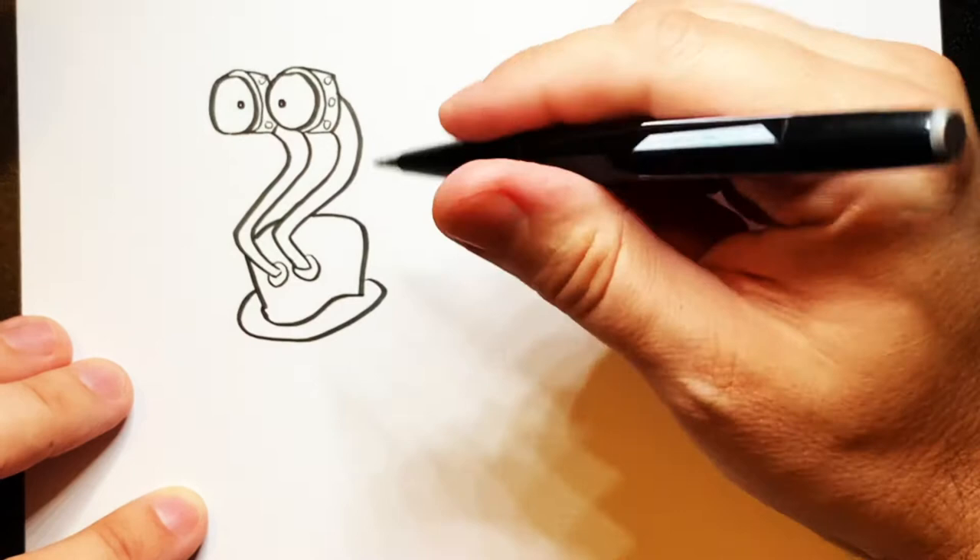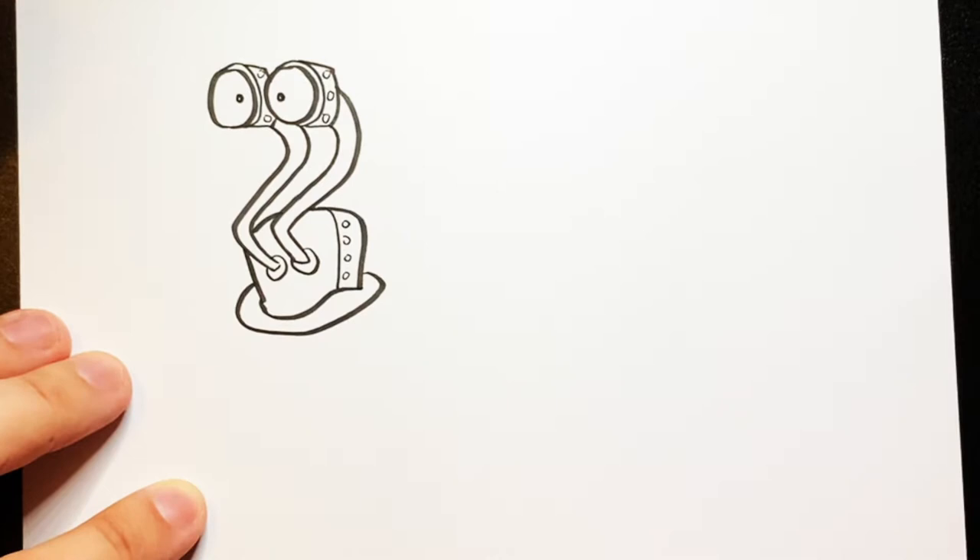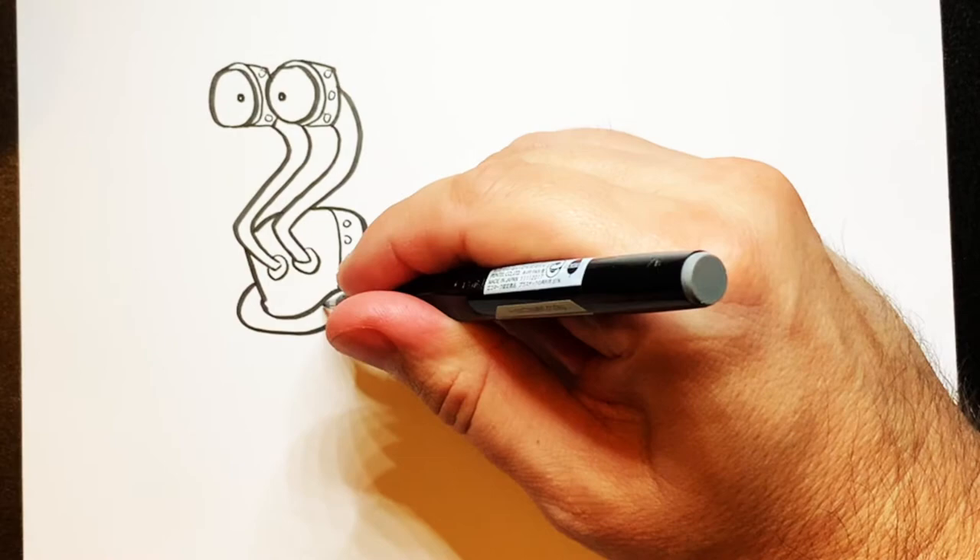Make a little bowler hat on top. Then run a faint line down the edge and put some little tiny circles up the side like that. Then you can do a couple of lines on the side of the hat if you like.